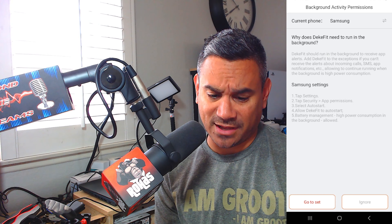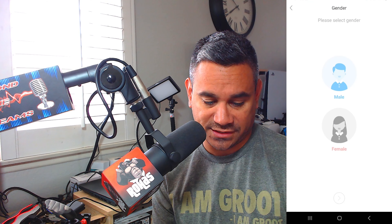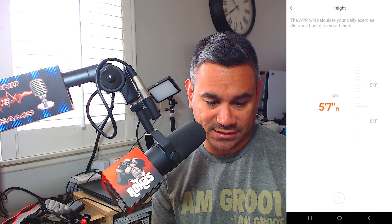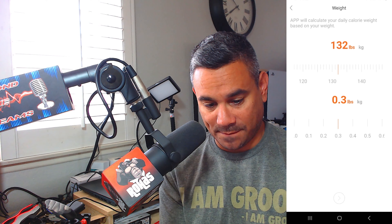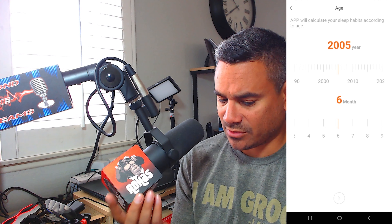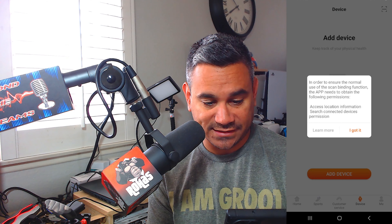I thought it was going to let me set up a password. It says current phone is a Samsung — I'm just going to hit ignore for now and follow the steps. Select male or female — I'll select male, hit the bottom arrow. Enter your height — I'm five-eight. Then your weight in pounds, your age and birth year, your birth month, and set your target steps. I'll put 4,000, then hit add device.